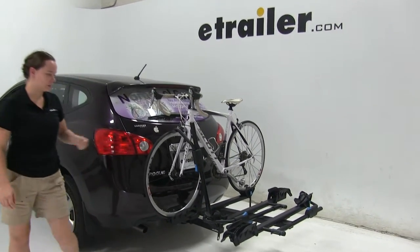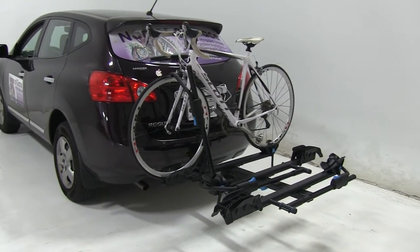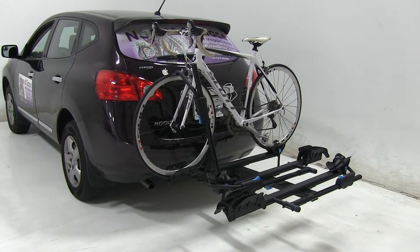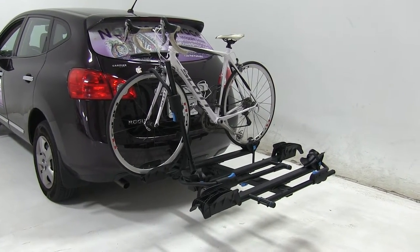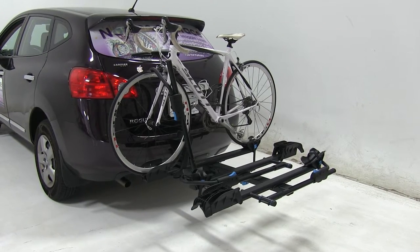Today in our 2013 Nissan Rogue we're doing a test fit of the Rocky Mounts monorail platform style three bike rack. That part number is RKY10004-10005.